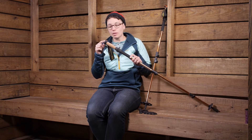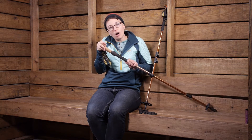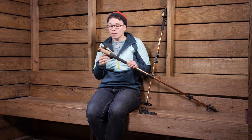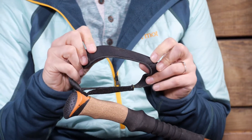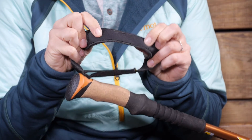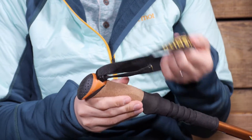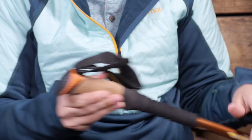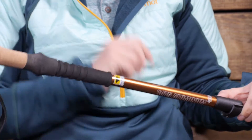On top of the grip there is a dimpled, flat top, so you can even palm the top of the pole if you want to. You also have an adjustable strap with neoprene on the inside, so it is nice and padded. You can adjust that to whatever size you need. Easy-to-use features and great materials in the cork and the foam.